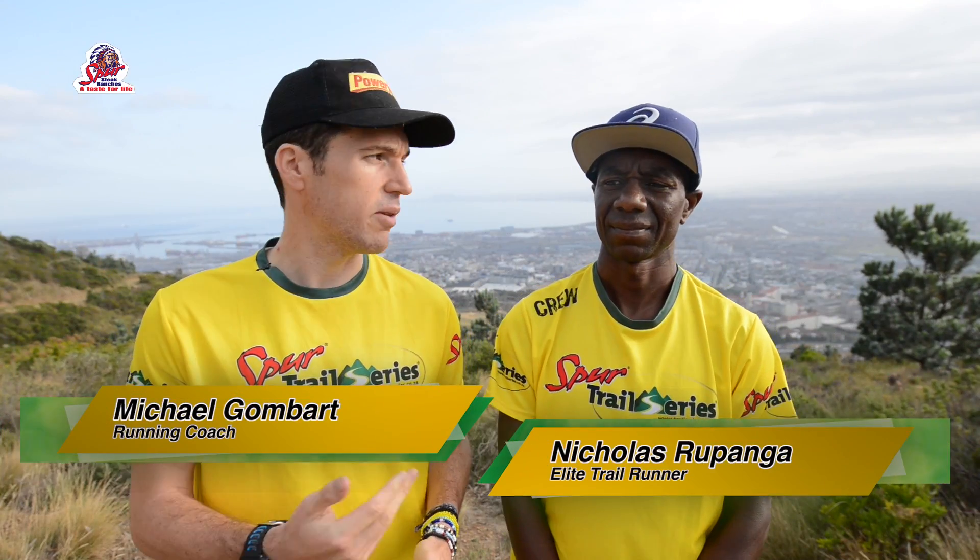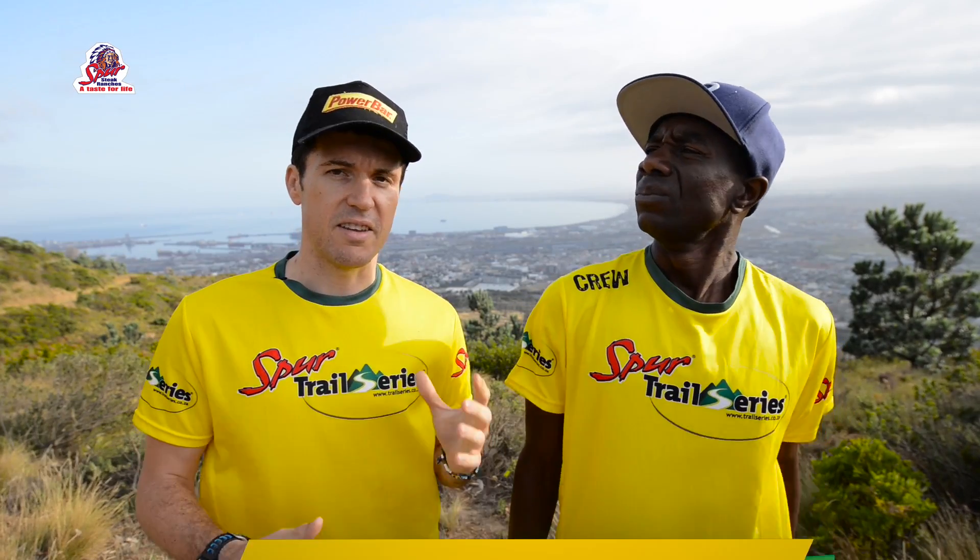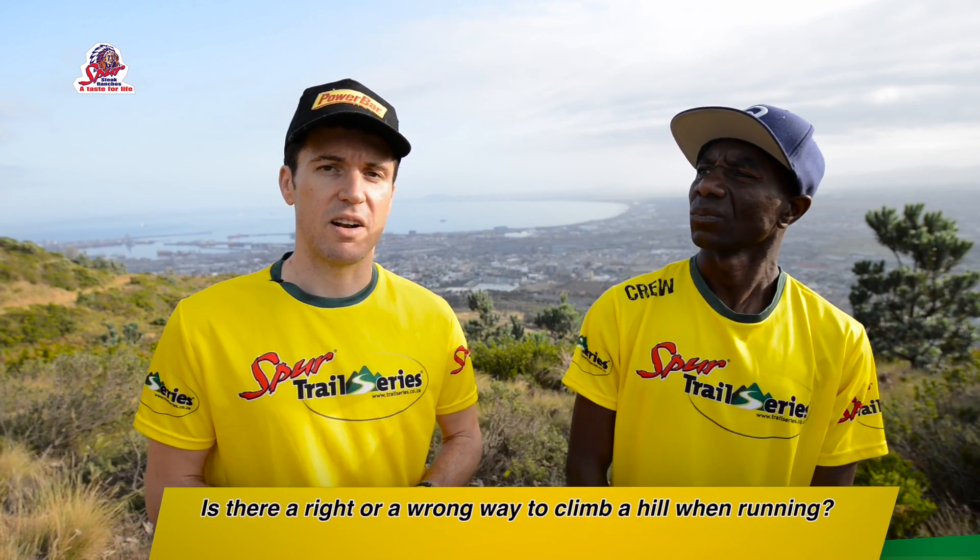My name is Michael Gombart. I'm here with Nick Rupanga. We're on the slopes of Table Mountain and our topic today is going to be climbing. The first question we're going to be answering today is: is there a right or wrong way to climb?